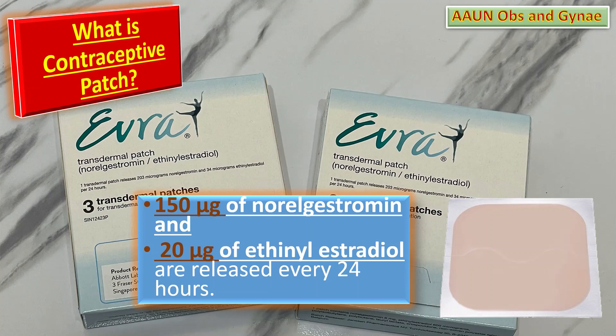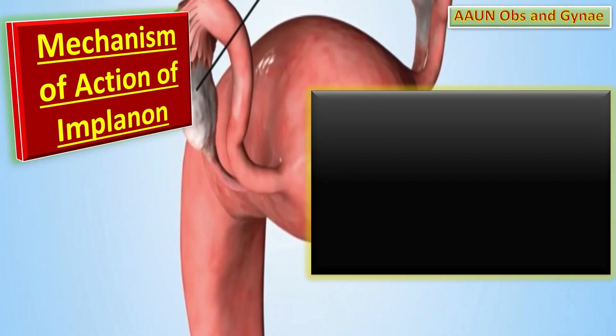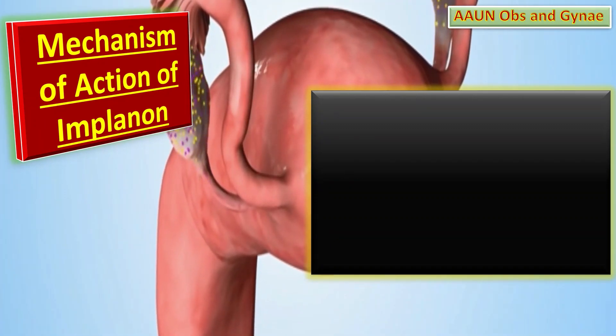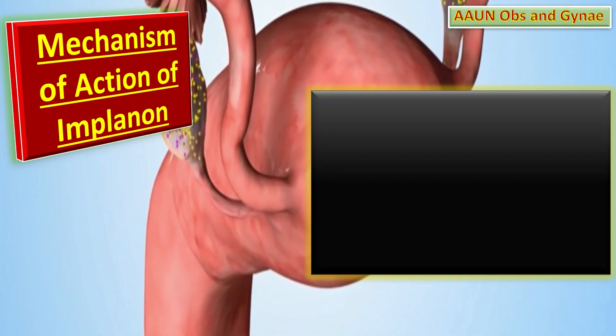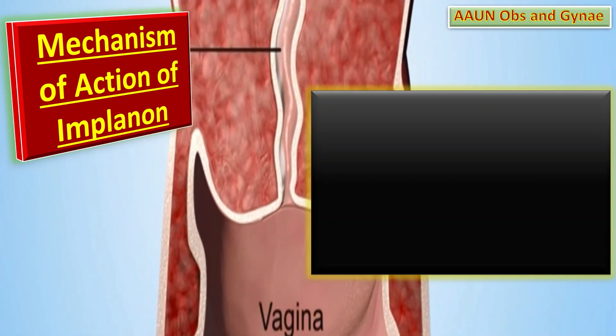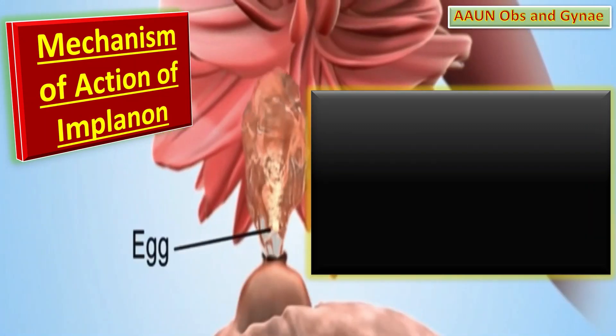What is the mechanism of action of the patch? The patch releases a daily dose of hormones through the skin into the bloodstream to prevent pregnancy. It works in the same way as combined oral contraceptive pills.